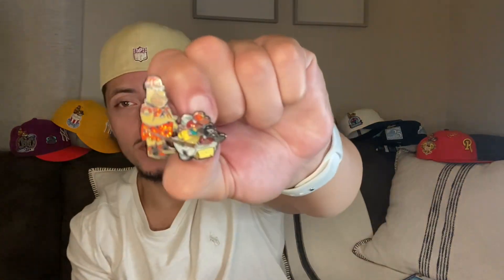Stay tuned, turn on post notifications, follow me on Instagram — that's actually part of the rules for the giveaway so you might as well do that. I hope you like the pin. If you're gonna cop, definitely let me know in the comments, and let me know — should I drop it next Friday or next Saturday? What do you think?